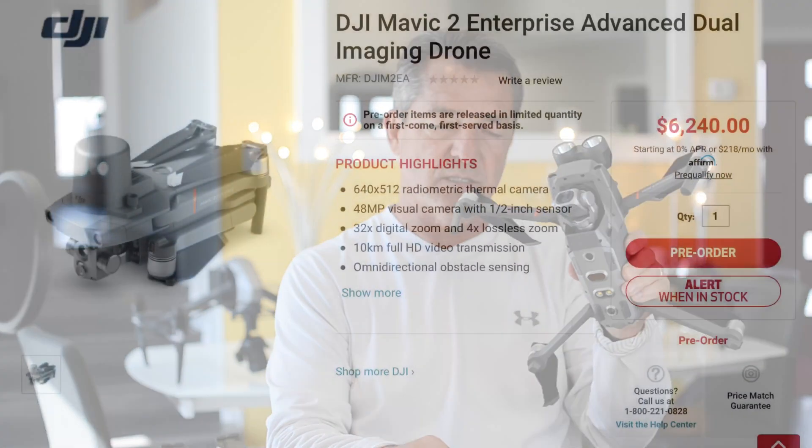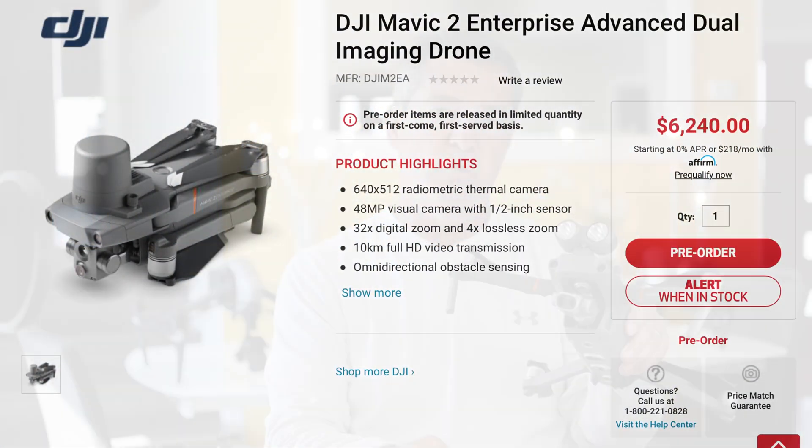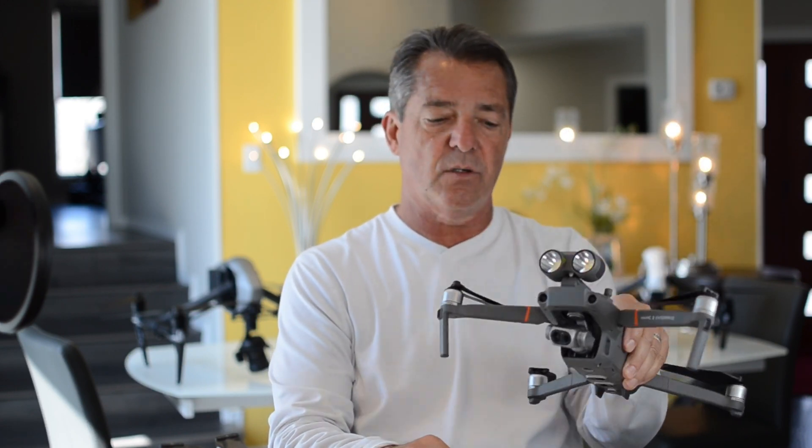The new advanced version coming out is going to have a 640x512 thermal camera, so what used to cost $30,000–$35,000 will now be around $6,500 and much more convenient. This drone also has a self-heating battery, which many other Mavericks don't have, so it can be flown in much cooler weather.